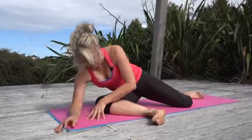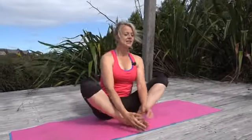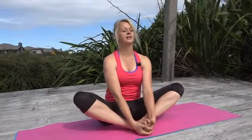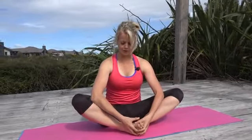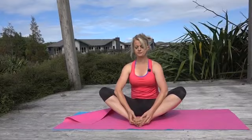Lift yourself all the way up, bring the soles of the feet together, take a hold of the feet, inhale lift up, exhale and use your elbows to push the knees down to the ground — keep your spine nice and long. Take another breath in, squeeze your knees up into your elbows, exhale. Open your feet like a book as you push the knees down. Try that one more time — lift the knees, squeeze them in, exhale and melt them down.